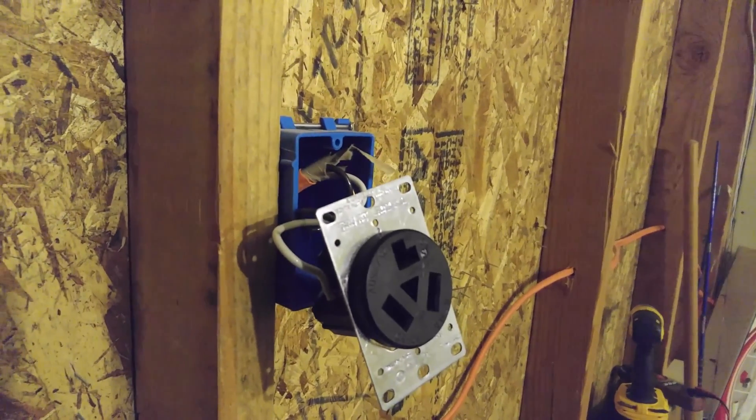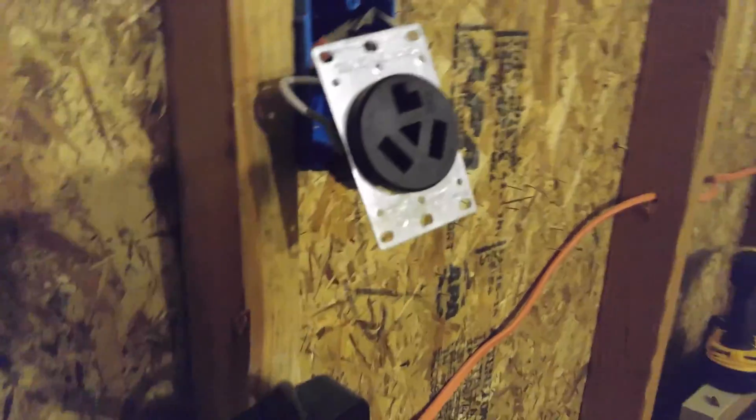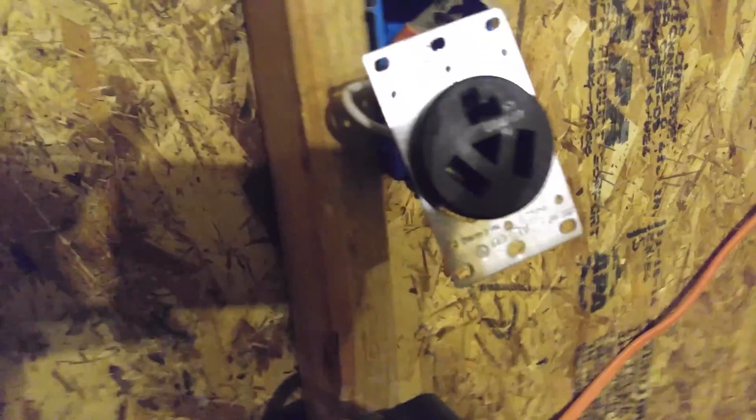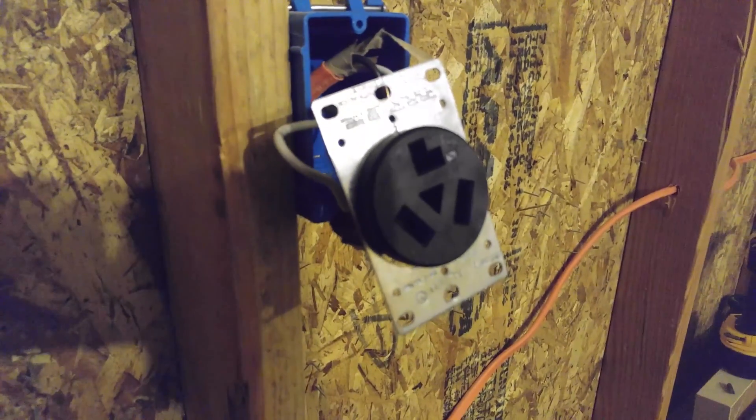You saw the inside. You saw the outside. Let me know if you have any questions on how to wire this plug. This is a NEMA 10-30 plug for the E-Bus Bar 240-volt level 2 charger for my Ford C-Max. It'll work for Chevy Volt and all those other ones too. Great charger. But that's the plug for it, inside and out. Let me know if you have questions. Thanks.